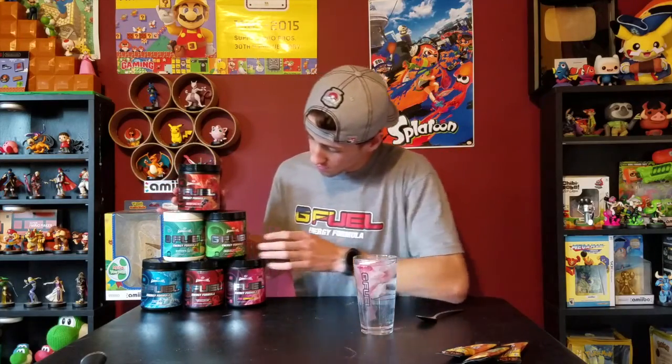I'll put the fruit punch on top. These are the other flavors I have. Out of the ones I've had before, I have to say my favorite has been the Phase Berry so far. All right, here we go — this is the fruit punch G-Fuel.